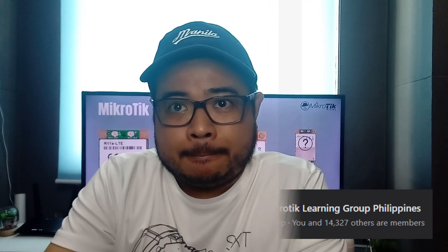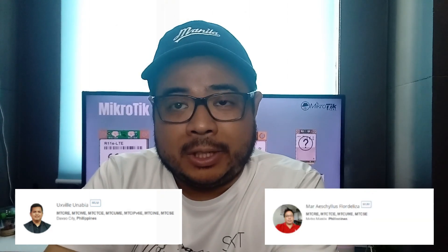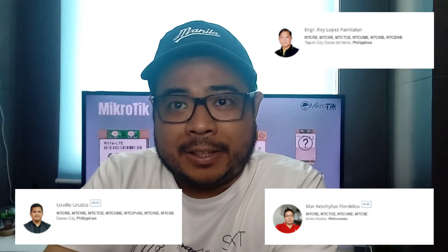And yung mga co-trainer ko rin, hello to Sir Oxlin, Sir Mark, and Sir Roy. Si Sir Roy, hindi pa kami nakikita niyan. Yung next video natin is yung ating comparison.